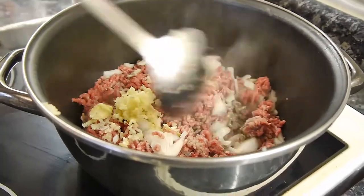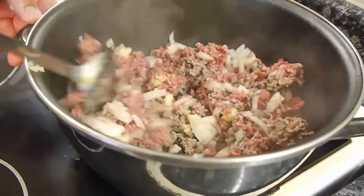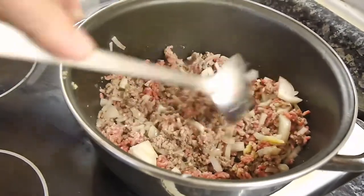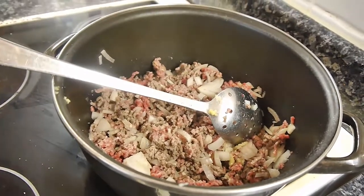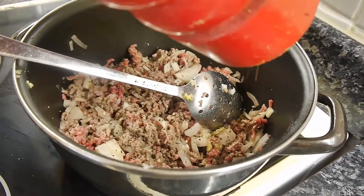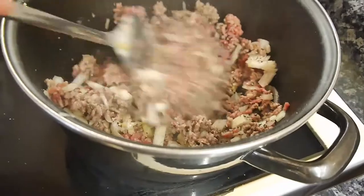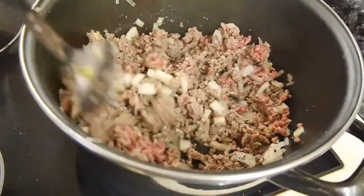We've got on a medium heat ring: garlic in there, a big old onion, and half a kilo of minced beef. We're going to put some pepper in there and salt in there — this is black pepper, ground black pepper is good. What we're waiting for here is for the mince to turn colour — it's going to lose its redness.